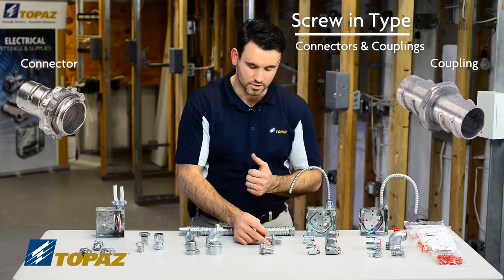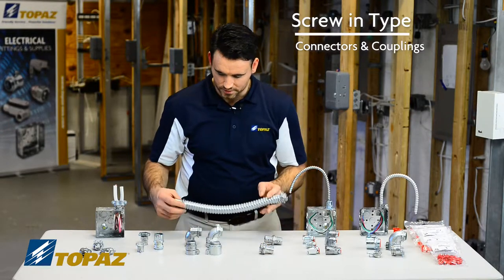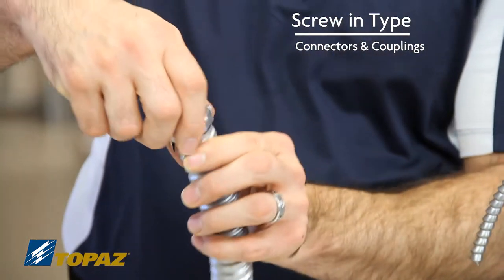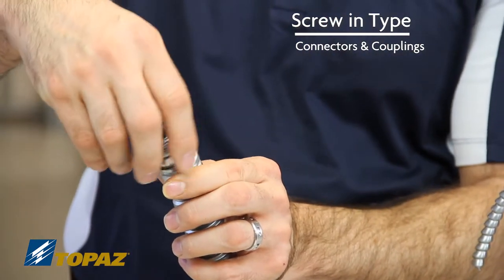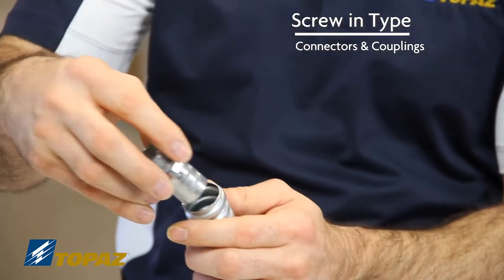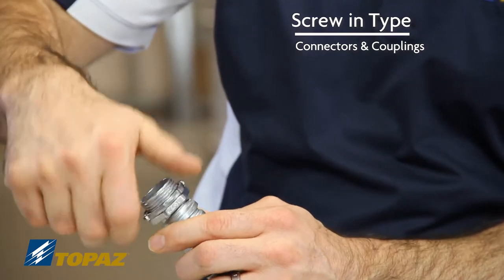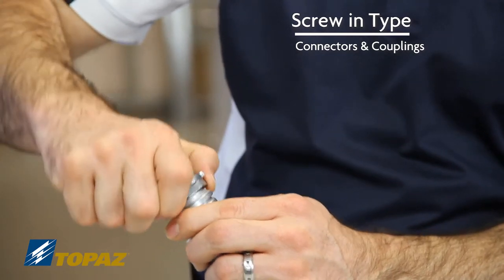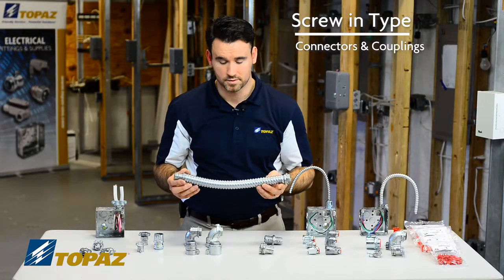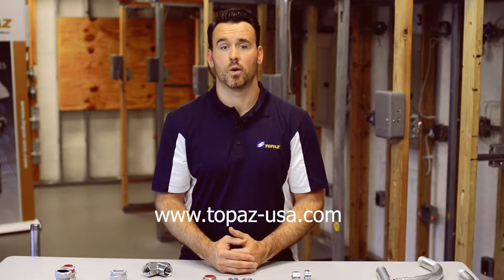An example of it: as we have here, you have a connector and a coupling — just simply thread it in. This is a secure connection, it is tight, it's fixed in place. It would be the same for the coupling. For more information about Topaz products, please visit our website.